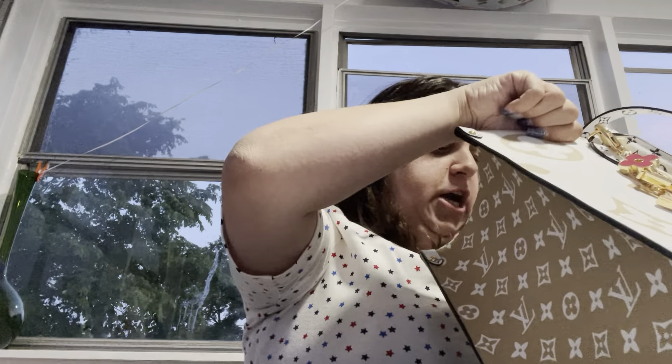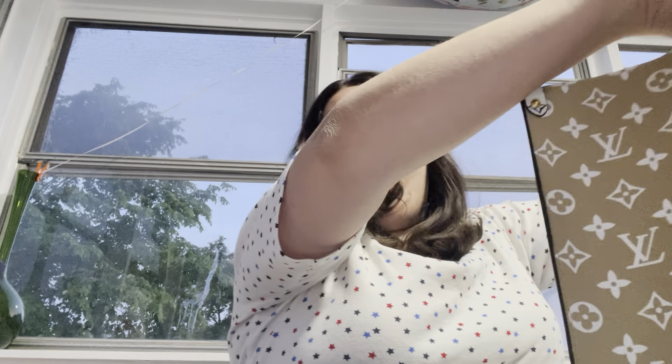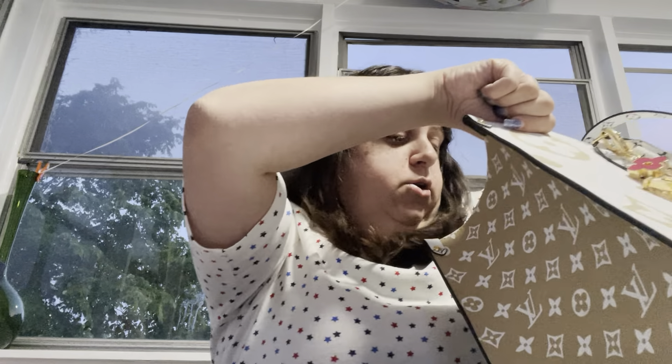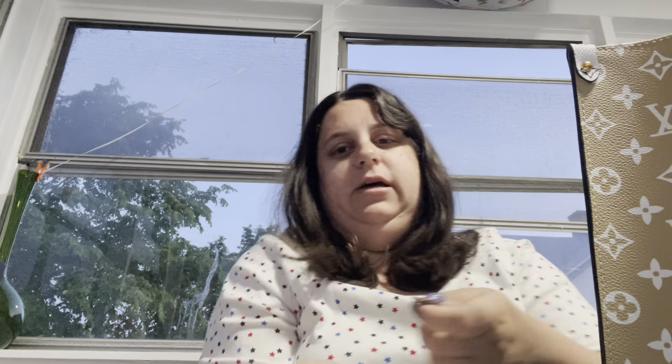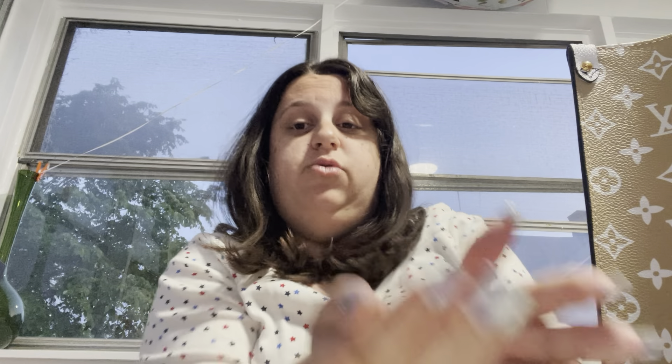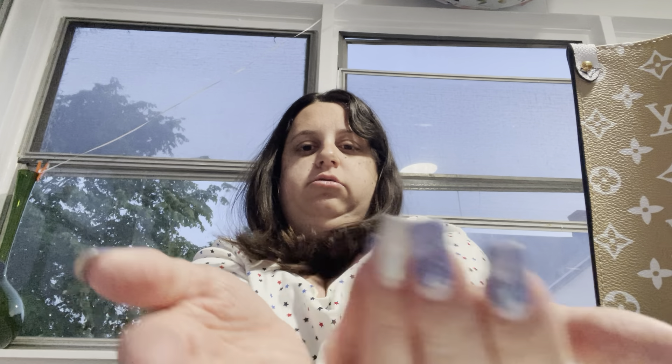I got a bunch of change on the bottom. You know when you're at a store — I just throw the change in the bottom. I don't even put it in my wallet, I just throw it in when they give me change. Are you guys the same way? Here's the change.